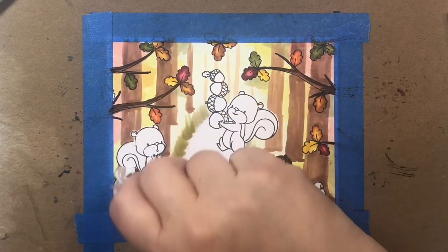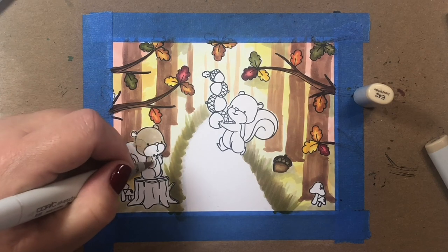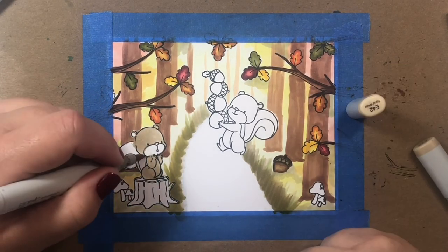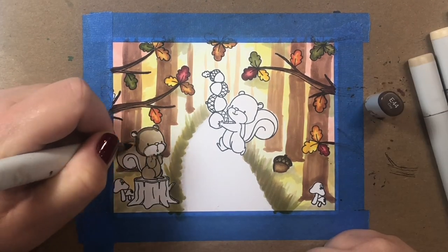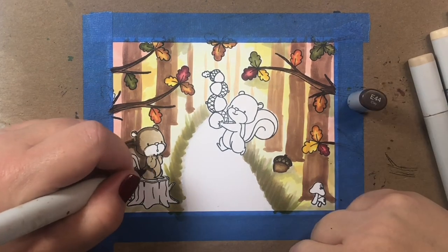I'm just adding one base color to the trees for now. Towards the end of the video we're going to go back and add some shading to the trees that are closer to the front, so just ignore them for now. Let's start coloring in our little squirrels.